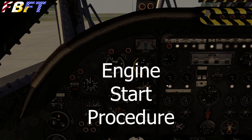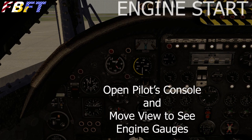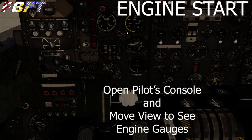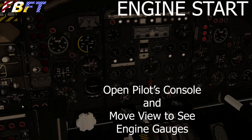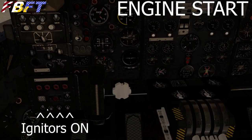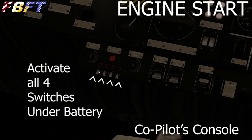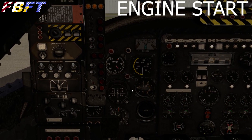So let's start our engine start procedure. Since we have the APU running now we would have bleed air. We're going to open the pilot's console from this little pop-up tab. The starter's on the bottom of the console. We're going to flick on all four igniters and leave them on. We also need to turn on some switches over here — if you don't turn them on, the N1 gauges will not operate correctly and the engine sounds will be weird. Just turn them on.